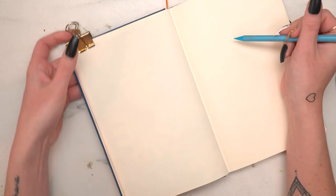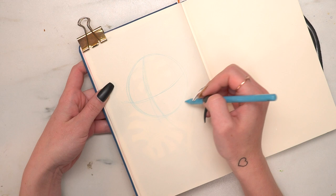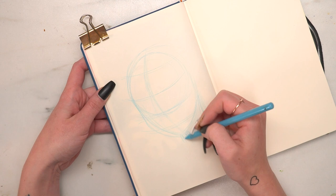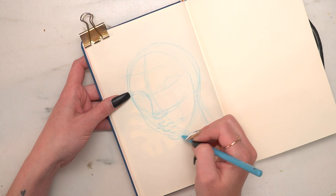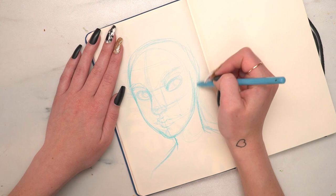The next technique I'm going to show you is sketching with watercolor pencils. I love sketching with watercolor pencils — it's definitely one of my favorite techniques. I use it all the time. You can erase watercolor pencils, and I meant to mention this in the previous one: there is a specific type of eraser that works well with colored pencil. They're like white rubber erasers — the one I have is by Faber-Castell, but I've heard the Magic Rub ones work well with colored pencil too.